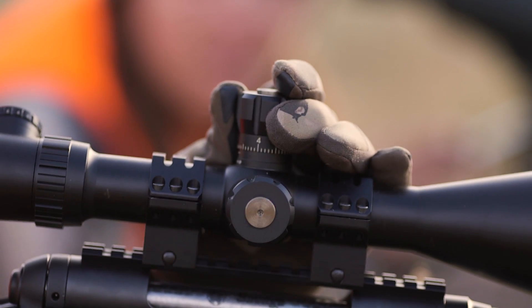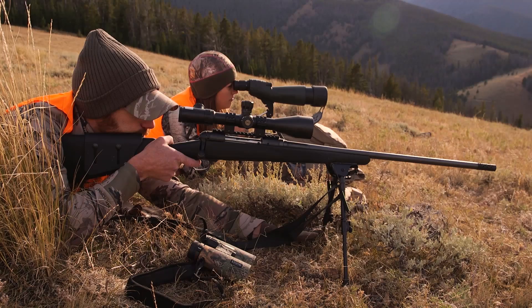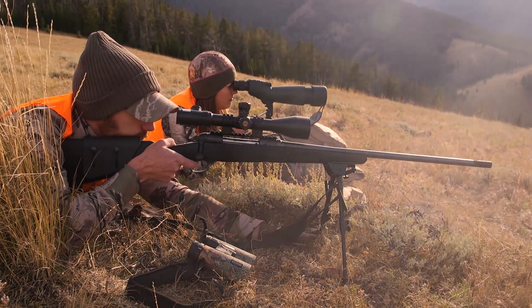The result is a bullet that performs better across a wider range of rifles without sacrificing wind drift or drop, making it easier than ever to make extreme range shots.